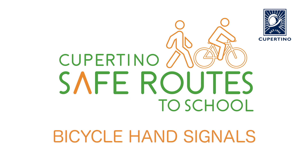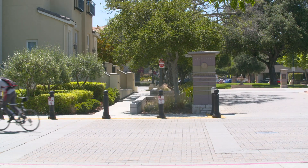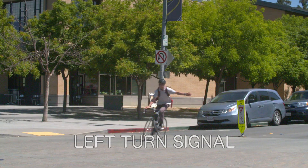Just as a driver of a car is responsible for signaling direction, a cyclist is also responsible for signaling direction. It is important for your safety and for the safety of others around you that you clearly indicate your intentions on a bike.